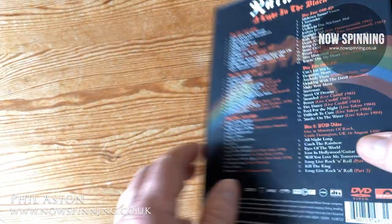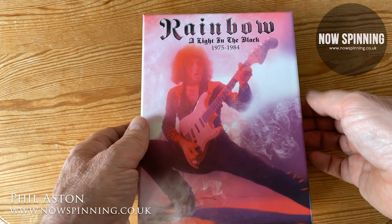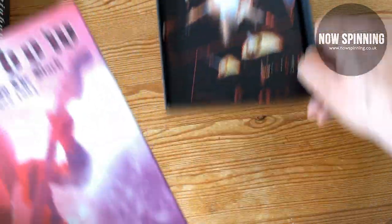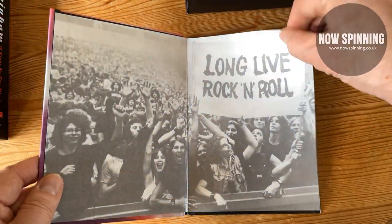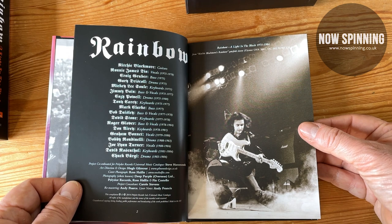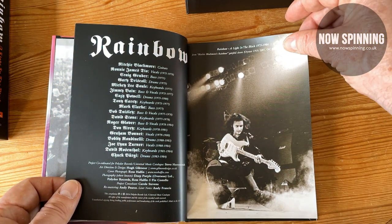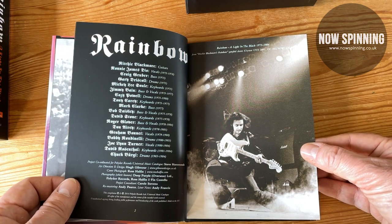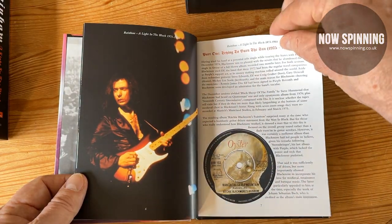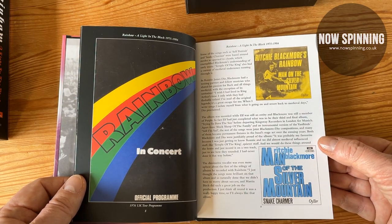So let's have a look inside Rainbow: 'A Light in the Black 1975 to 1984' — the box set named after the track that's not in it — from 2014. This was such a fantastic bargain and I was so excited to get it. The first thing you find is the book, a bit like the Sabbath Deluxe ones. This goes through in chronological order listing all the Rainbow members — my god, it's bigger than a football team. This is my favorite picture of Richard Blackmore of all time, used to advertise the first album in places like newsagents.